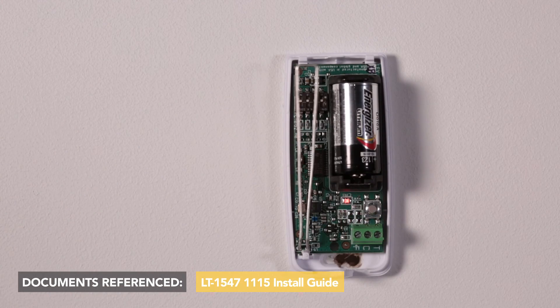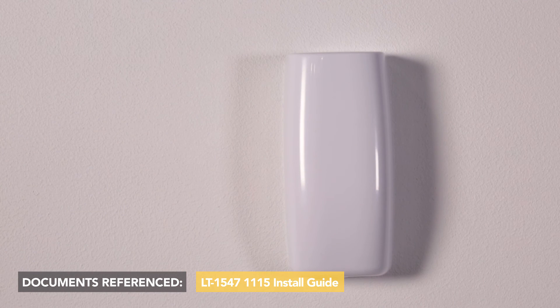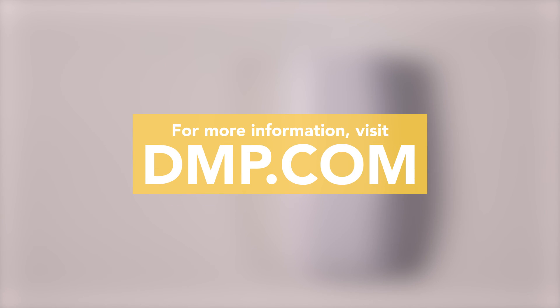You can now mount the 1115 and insert the batteries. For more information on the 1115, or to watch more training videos like this, visit dmp.com.